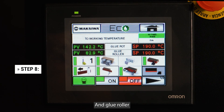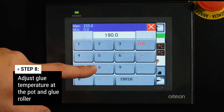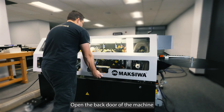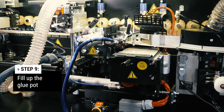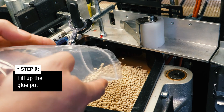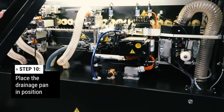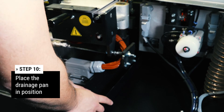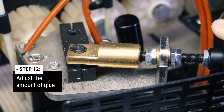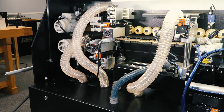Adjust the glue temperature at the pot and the glue roller according to your glue specifications. Wait for them to heat up. Open the back door of the machine and fill up the glue pot. Place the drainage pan in position. Engage the glue pot and adjust the amount of glue. You will only truly know where to set it once you run a panel and see how much glue is applied. The less the glue, the better. Engage the glue scraper.